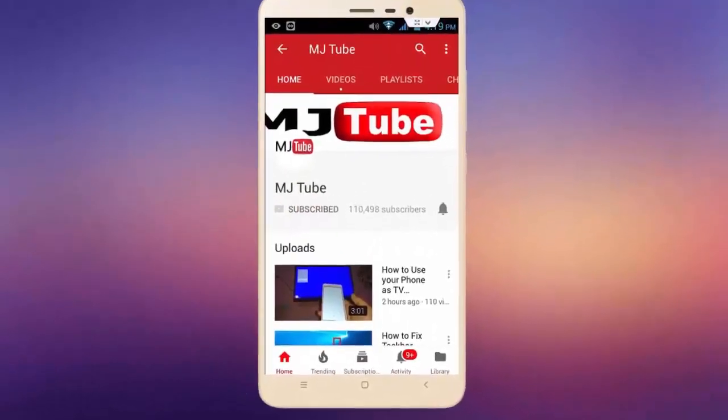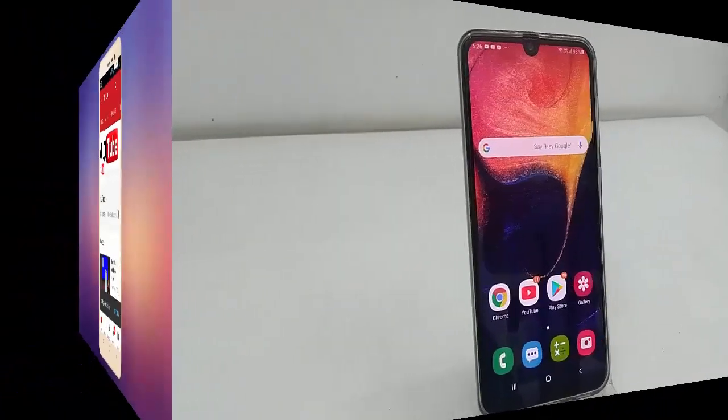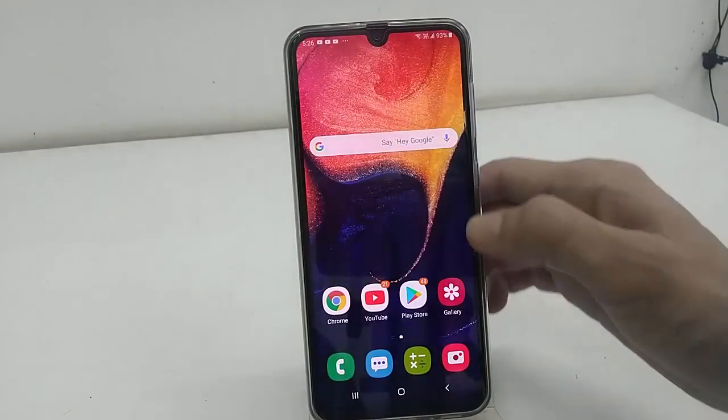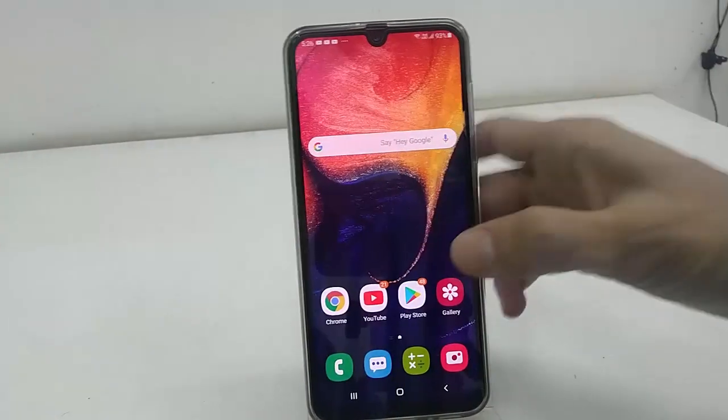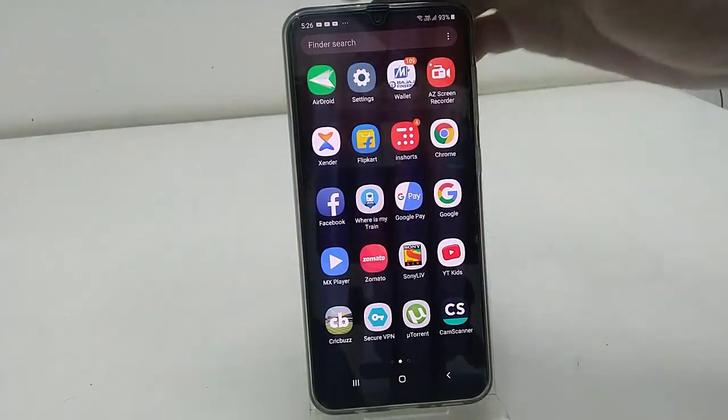Do subscribe to MJ Tube and hit the bell icon for latest videos. Hey guys, welcome back again. Samsung has released a latest update for Samsung Galaxy A50 phone, so let's see how to update.